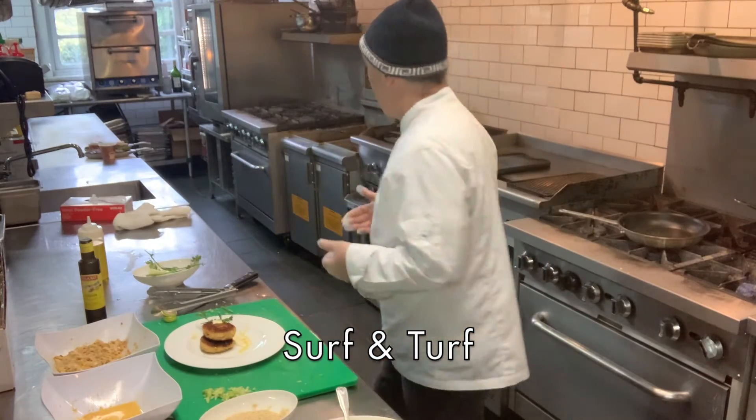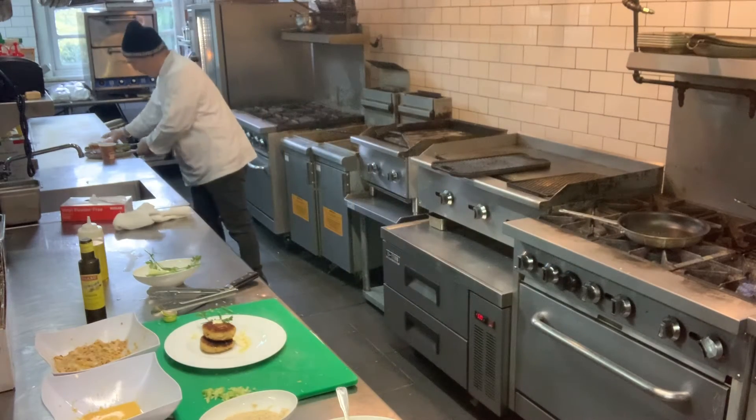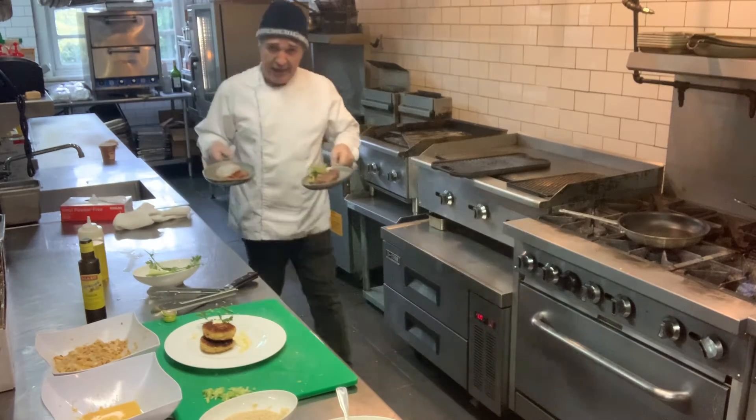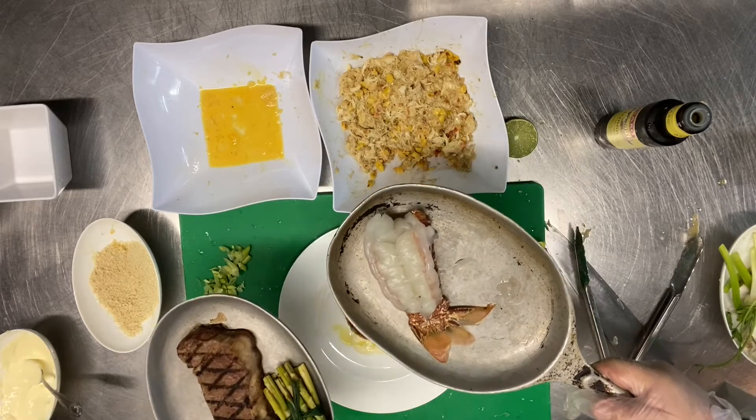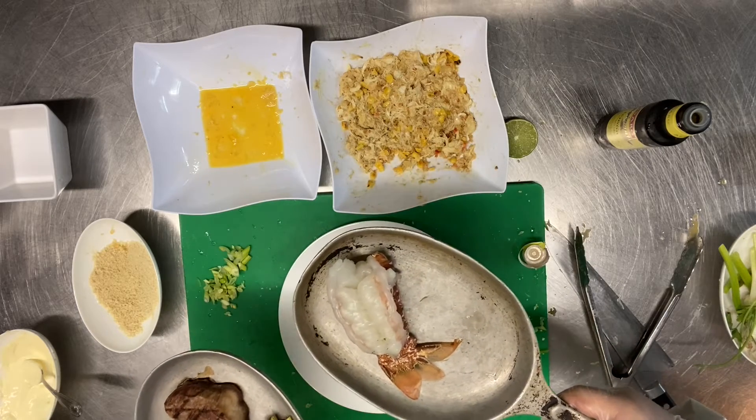The surf and turf we're going to have the lobster and the steak, which I'm going to prepare right now — I have it over here for you. It's a South African lobster, a chopped steak, Thai vegetables, and we're going to serve it with mashed potatoes.